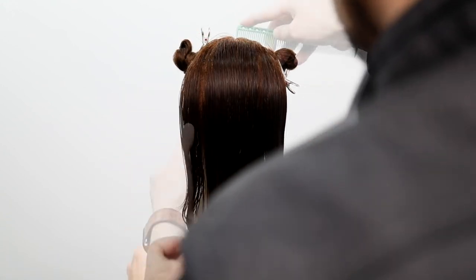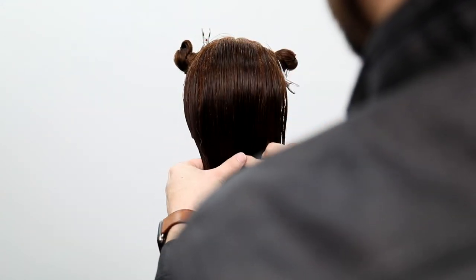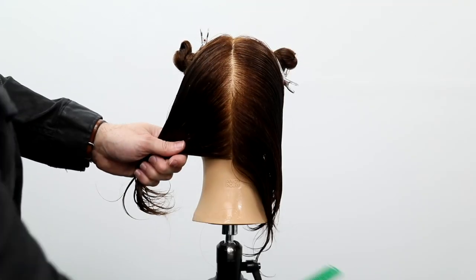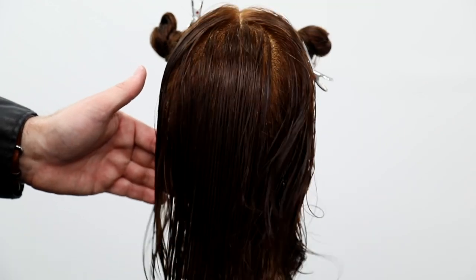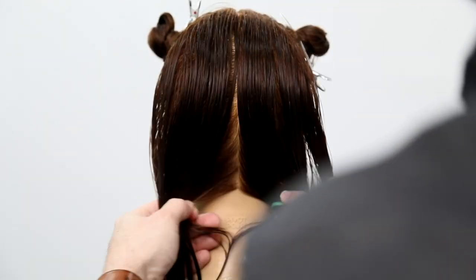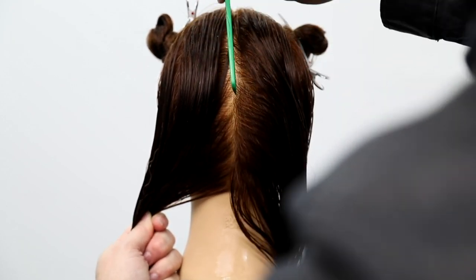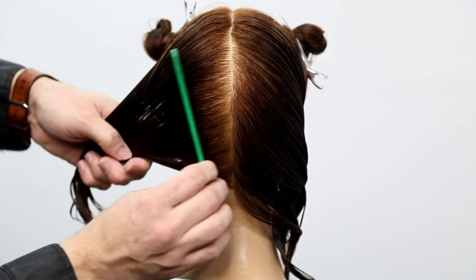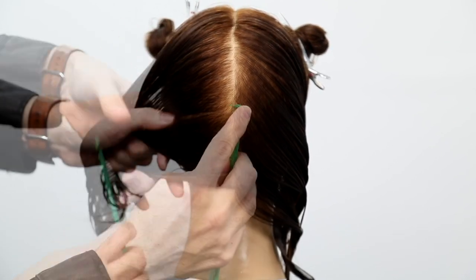As we get into this exercise, notice that I comb the hair first, then I make my parting — so I get the hair going in the direction I want before I grab and part. Then I comb it back out and do it again. Notice my fingertip at the top of the comb — this is something I've been working on lately because I feel it gives me more control, rather than having my hand at the bottom.